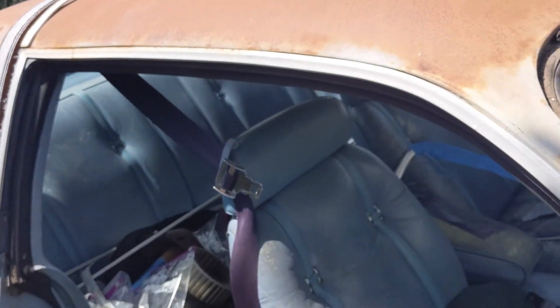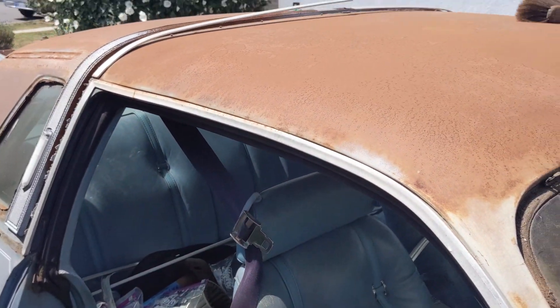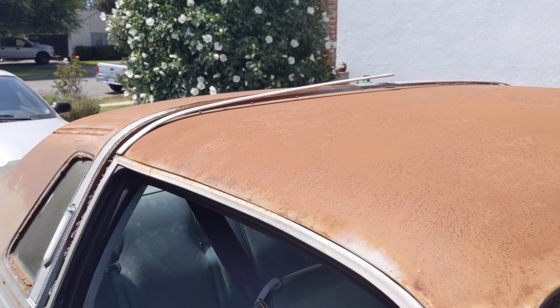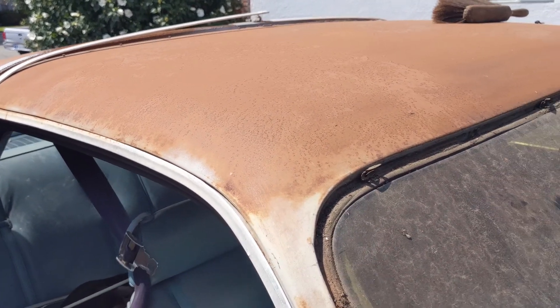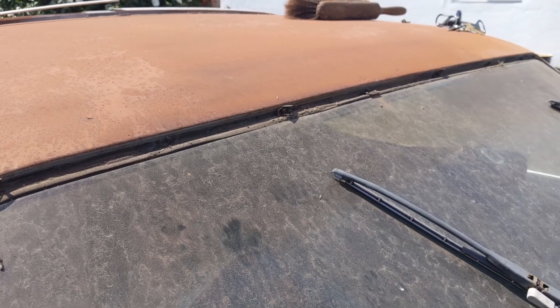If I remove the window trim, I lose the sealing properties against the window glass, and water and crap can get into the cabin. So I'm going to leave that there, tape it all up as best I can, and spray around it. I've taken the trim off of the back window and the windshield — I just removed the windshield. Notice these clips.